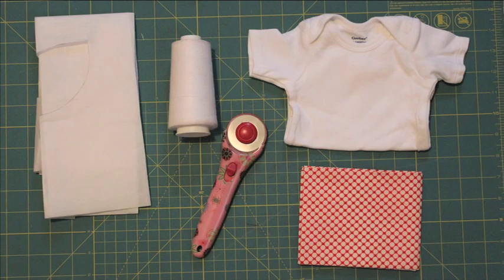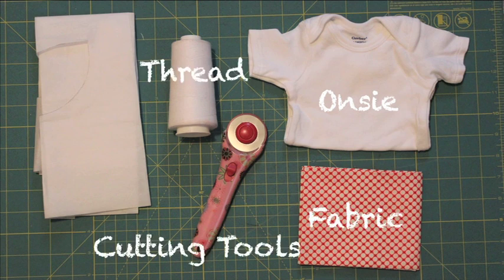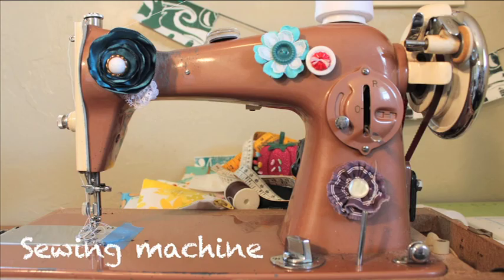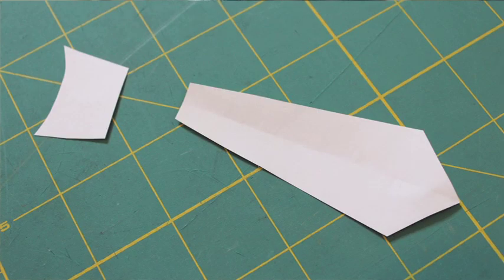What you need is a onesie or a shirt, fabric, cutting tools, thread, Pellon Wonder Under, an iron and ironing surface, and a sewing machine. I've created templates for the tie in a couple of different sizes that you can find over on my blog, WhitneySews.blogspot.com — you will need the tie top and tie body in the same size.